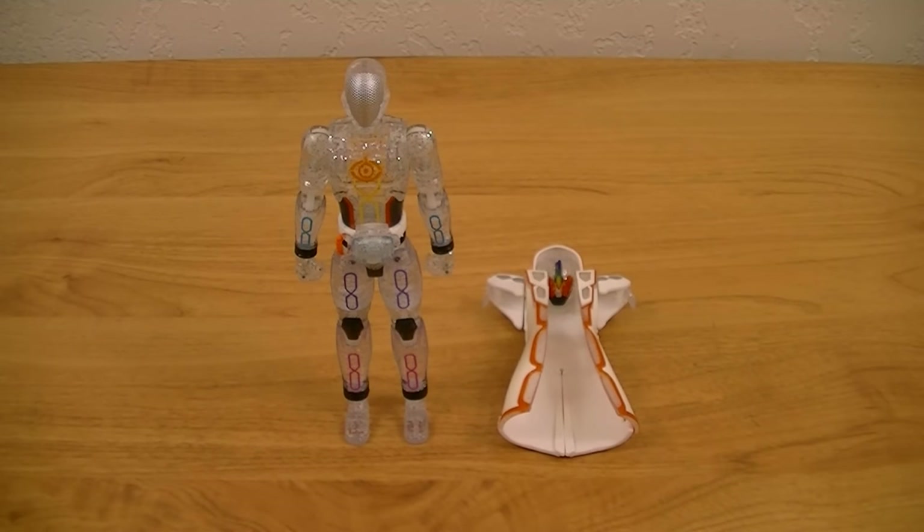Hey guys, Kairosifu here with another review. This time I'll be reviewing the GC-13 Kamen Rider Ghost Mugen Damacy from Kamen Rider Ghost. This is the thirteenth and final entry in the main Ghost Change series, and is also the last figure in the line. So this set includes two things: one figure and one parka ghost.